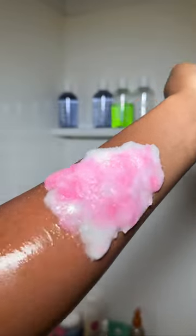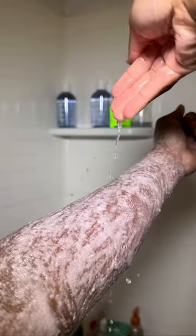We're gonna get our strawberry cheesecake body scrub. Look at that texture — it's so nice, it smells so good. We're just gonna rub that in. I like to add water in between scrubs so it's more softer in between.